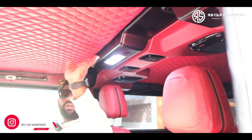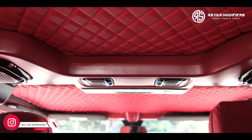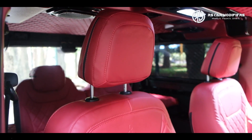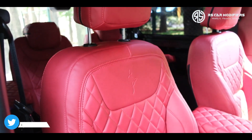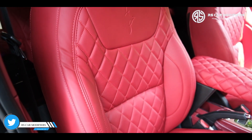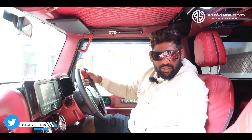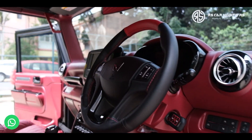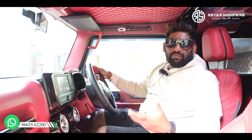If you see the roof, we have again gone with the complete red color theme. You can see how beautifully the finish has come. This has been matched with the top gear seat covers — it is a complete thigh support seat cover. We have matched the entire inside in a dual concept, that is with red and with black.